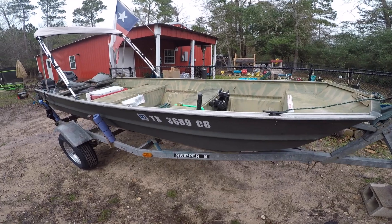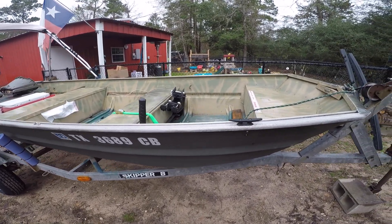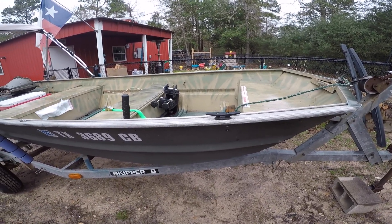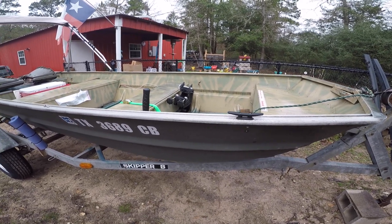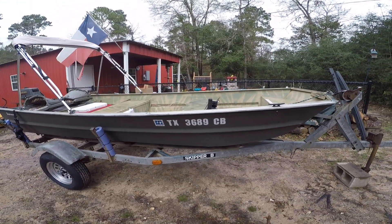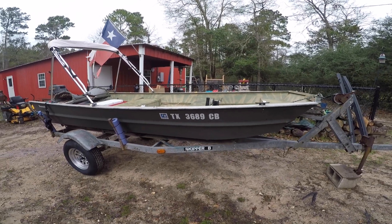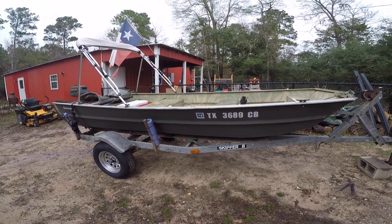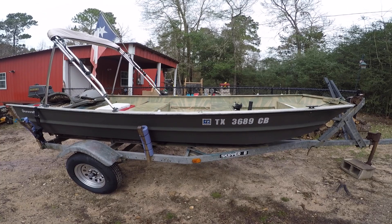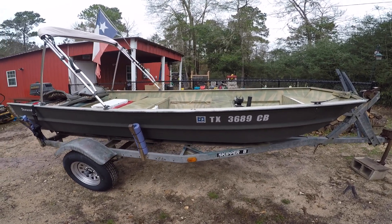All right guys, here she is — she doesn't have a name yet, but this is a 1971 DuraCraft 1436 Jon boat. The model on the DuraCraft website is called a Fisherman. I picked this boat up several months ago for $400. It came with an 18-horsepower Johnson, and that motor did not run. The boat and motor had been stored in a boathouse, unused, for around six years. It did not come with a trailer.